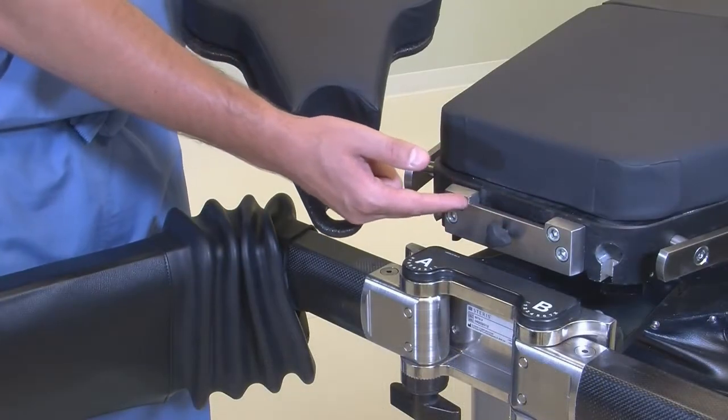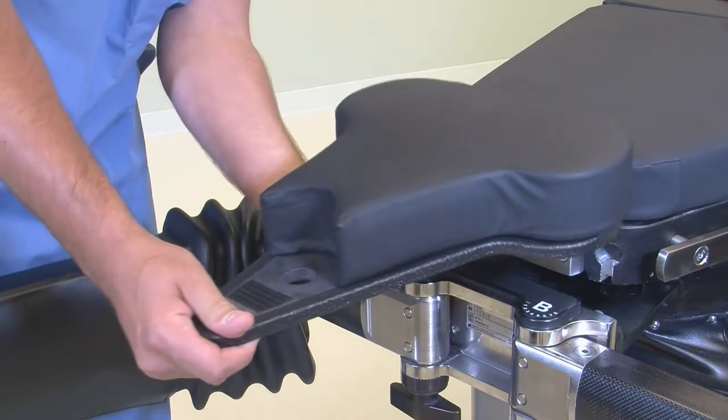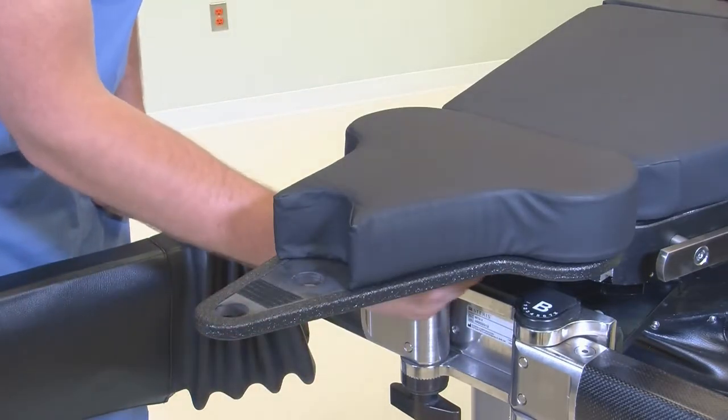Align sacrorest mounting posts with the slot in the OT1000 series as shown here, and tighten the knob.